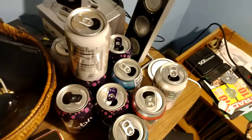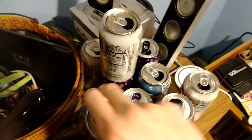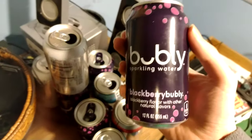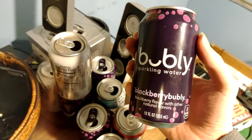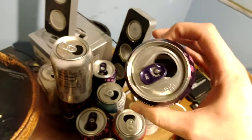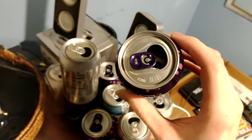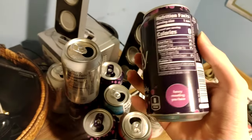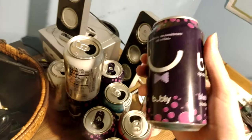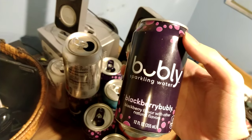I'm about to throw out my can collection so I thought I'd give you guys a quick look at it. First we've got the blackberry bubbly can. It's got a distinctive purple tab there, but otherwise it's not great. I don't really recommend this soda unless you don't really like sugary sodas, in which case go for it.